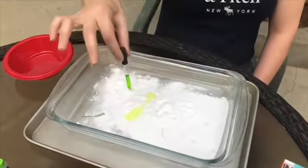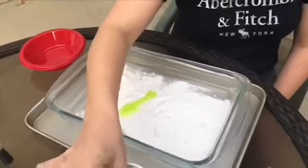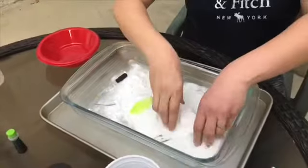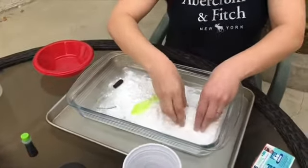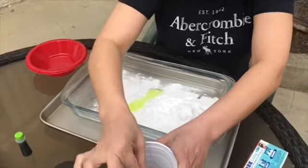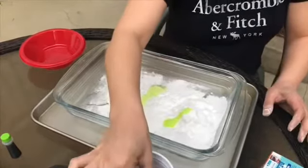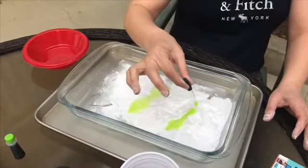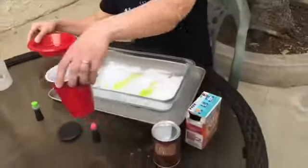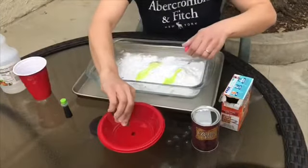Look — if you put more and more, there are more and more bubbles! Let me show you something very funny: you can make it like a mountain, and then you can make a volcano inside! Let me do one more time. You can try it with different colors. Let me show you one with the red color.